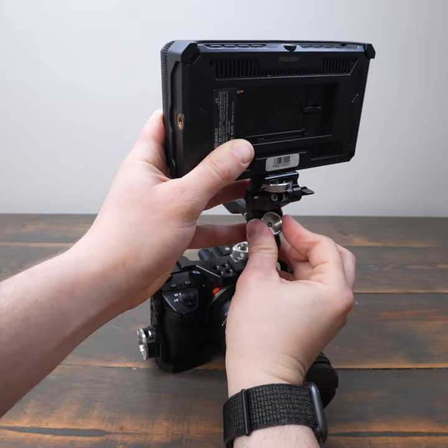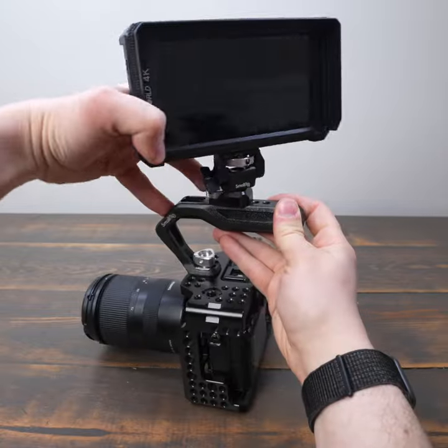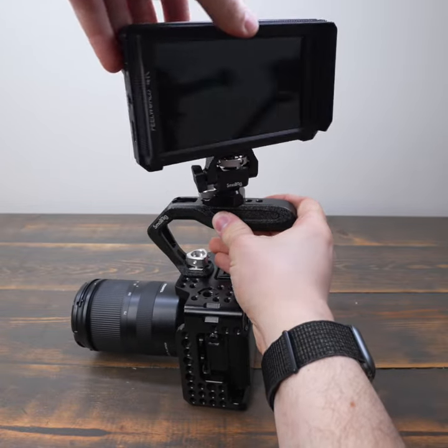I really like using this mount directly on a cage, but I also think it works great on a camera handle either on the front or on the top. This mount is super versatile and I definitely recommend having it in your kit.